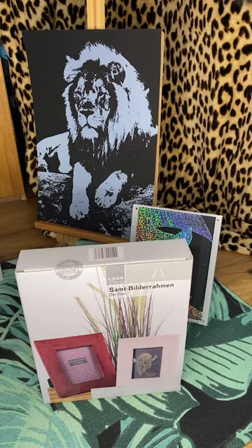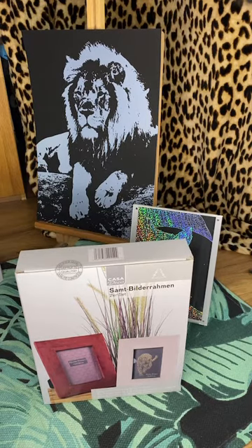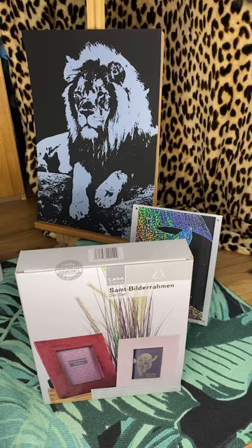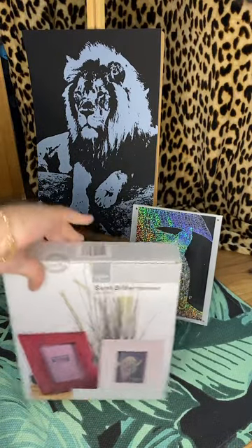These are velvet frames. I forgot I bought these because I bought so much stuff recently and I've just left it in the craft room, because I haven't really been in my craft room — I've been doing my scratch art. So I'll get this out and show you. This color looks black on the box.